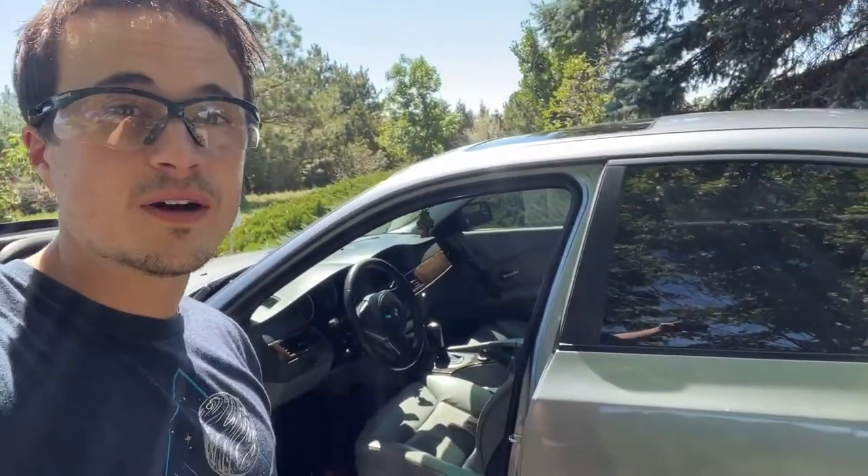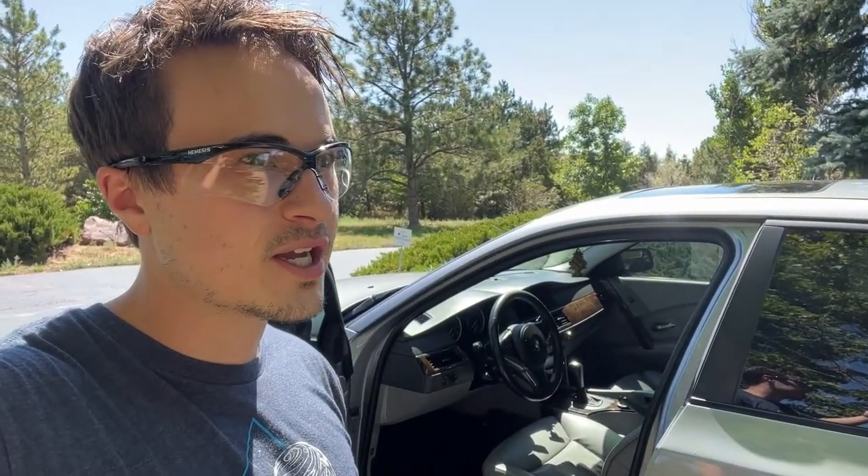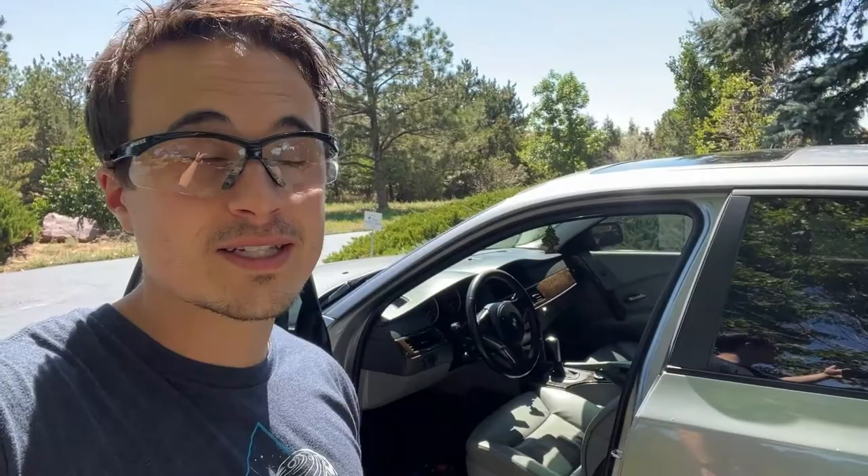Hey guys, this is my 2007 BMW 525i. It's an E60, and if you guys are having a problem with the driver window switches not working at all, I think I have something you can check and I finally figured out what it is. And it has nothing to do with the window switch block, so let's go ahead and check it out.